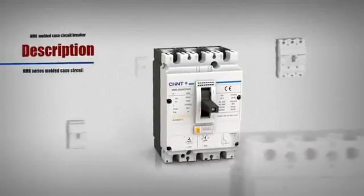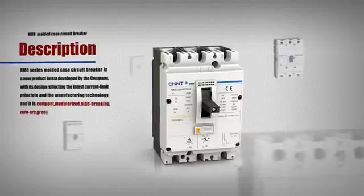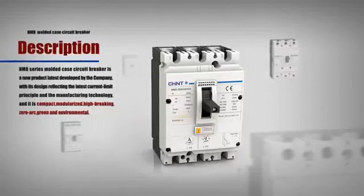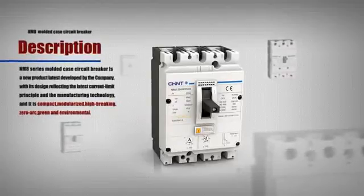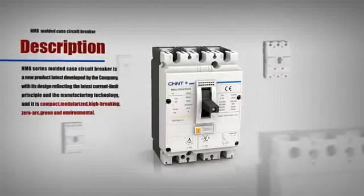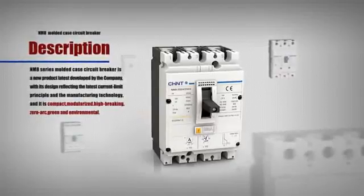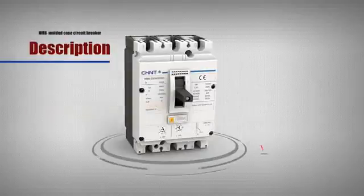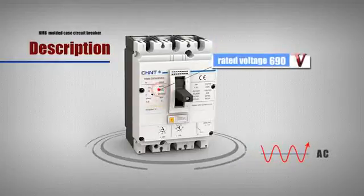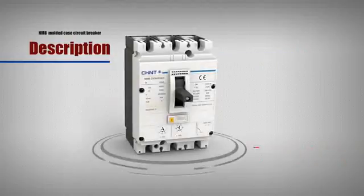NM8 series molded case circuit breaker is a new product latest developed by the company, with its design reflecting the latest current limit principle in manufacturing technology. It is compact, modularized, high breaking, zero arc, and green and environmental.